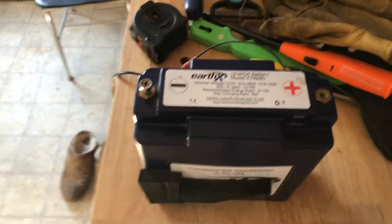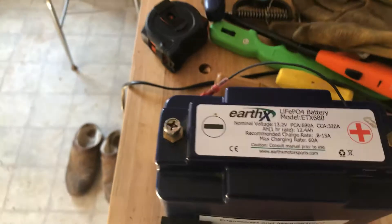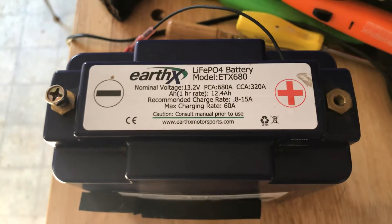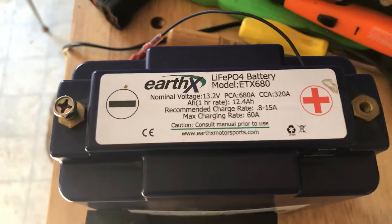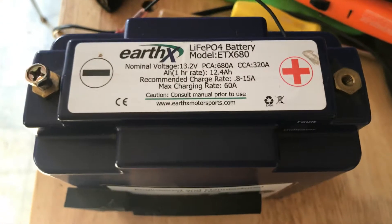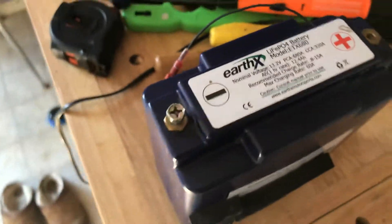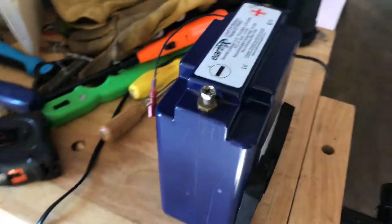Hey folks, today we're going to be doing an EarthX battery teardown — let's see what the heck is inside this thing. This one came out of my BMW, it was only in there for three years. It's the first failure I've ever had with an EarthX out of seven batteries, and I'm pretty disappointed. It smoked and swelled up.